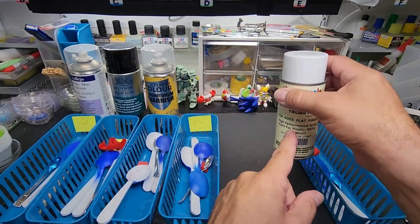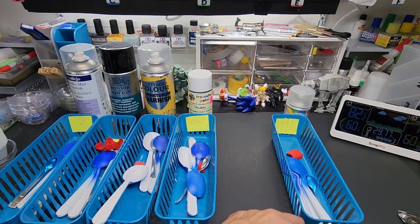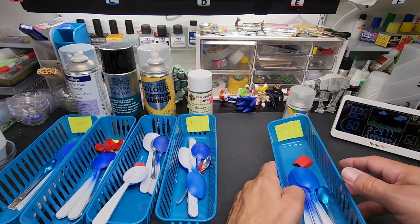Their regular paint is awesome — I use the black for bases, they have a shiny black that's awesome. But the clear coat is not that one.